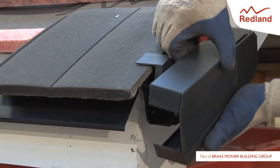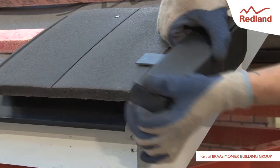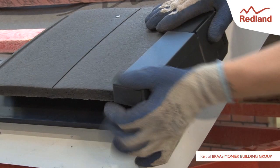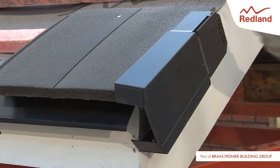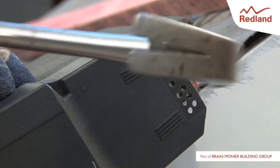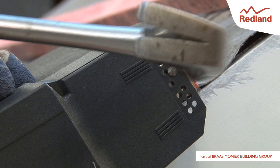Clip the first ambi-dry verge unit over the eaves closure unit. Slide the ambi-dry verge unit in the direction of the ridge until the tail coincides with the tail of the tile. Ensuring contact with the head of the tile, nail the ambi-dry verge unit into the batten end clip through the most convenient hole using the 65x3.35mm nail provided.